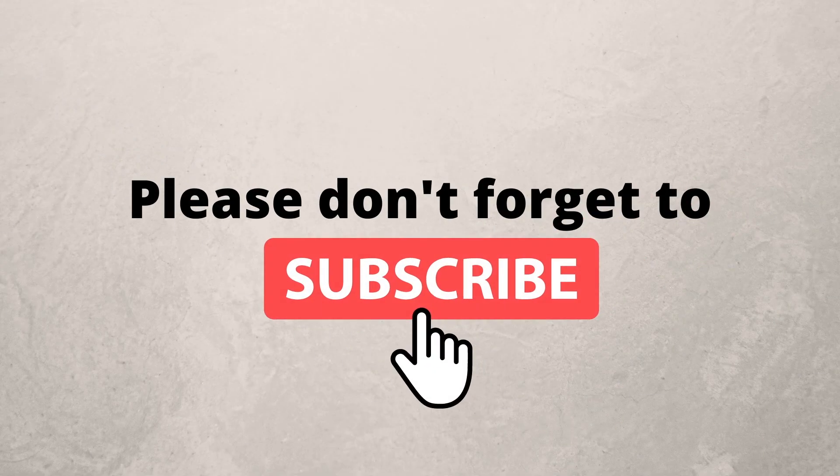That brings us to the end of this video. Please let me know in the comments if this is something you are using or have used in the past — did you find it beneficial, would you recommend it? I'd love to hear your thoughts so others can learn from your experiences. I hope you have a beautiful rest of the week, and I hope to see you on the next one!